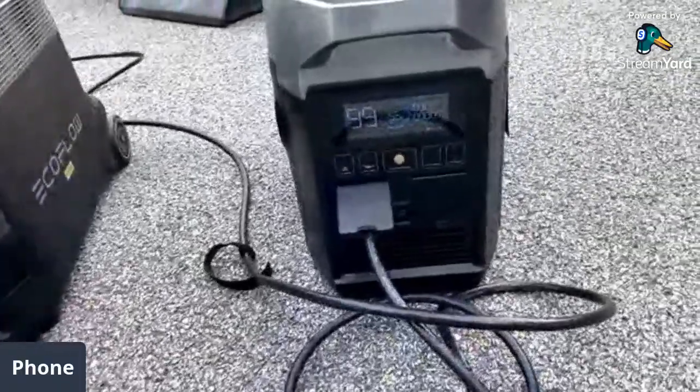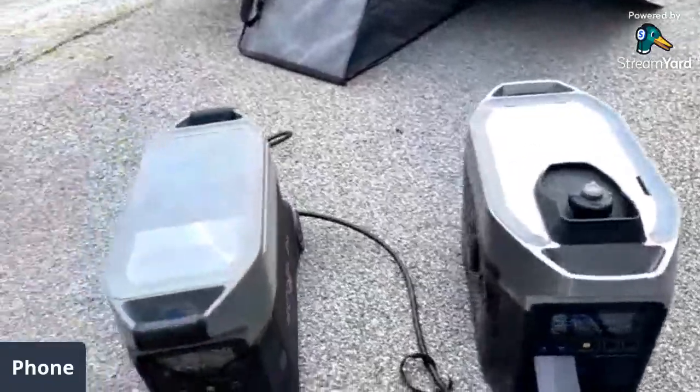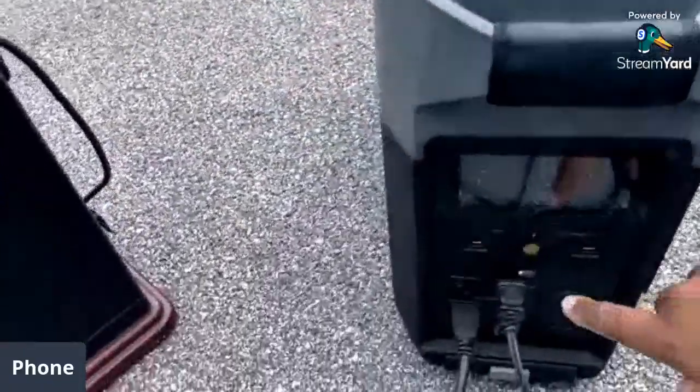Here we have the EcoFlow smart generator, and here we have the Delta Pro.